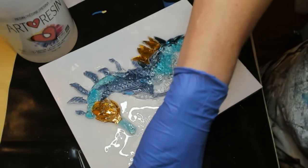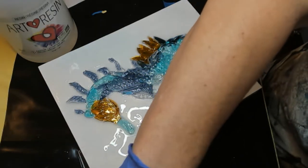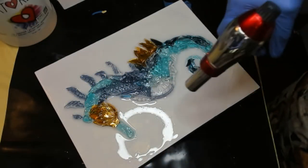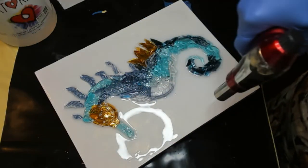On this piece, I am putting resin on the edges — so just the bottom is taped off. Once you feel like you have everything covered, go ahead and torch out the bubbles and then cover it and put it to bed.